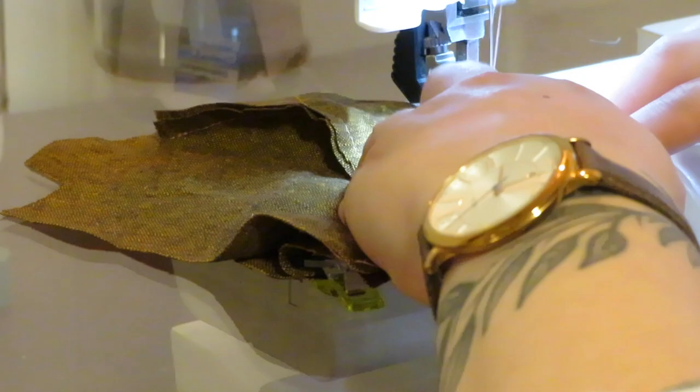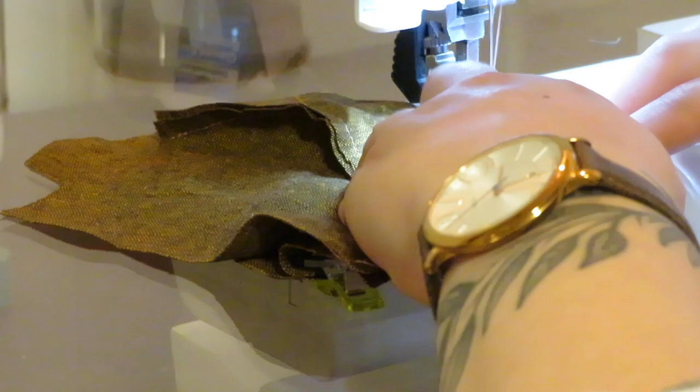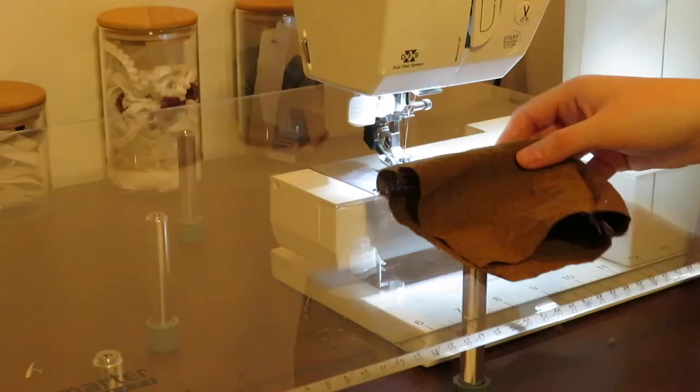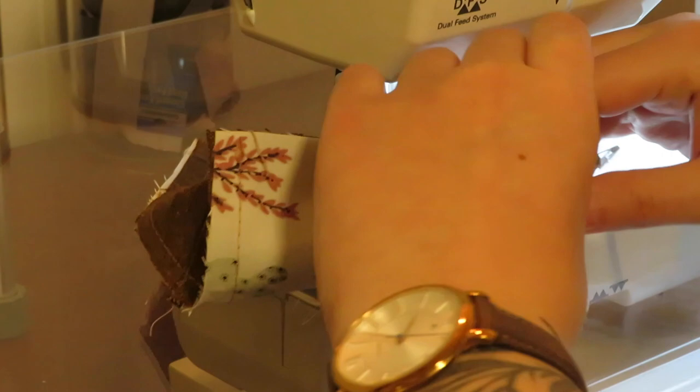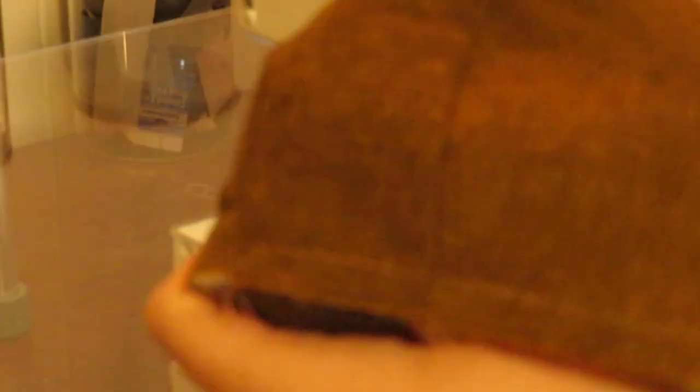Once you're done with the next side, you're going to set that part aside and do the exact same thing with the lining fabric. Once you're done the lining fabric, you're going to pin the two caps wrong sides together. Once you're done pinning, set your stitch length to the longest stitch length — on my machine I set it to four rather than 2.5 — and then we're going to do what's called a basting stitch along the entire perimeter. That'll just help keep the two layers together.